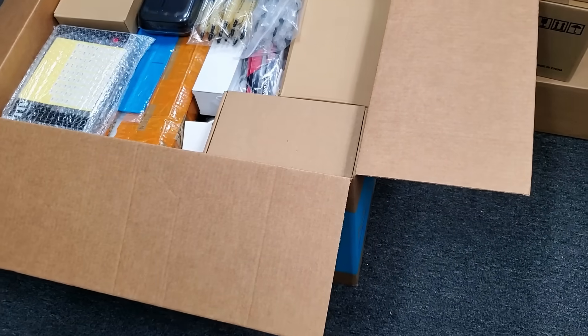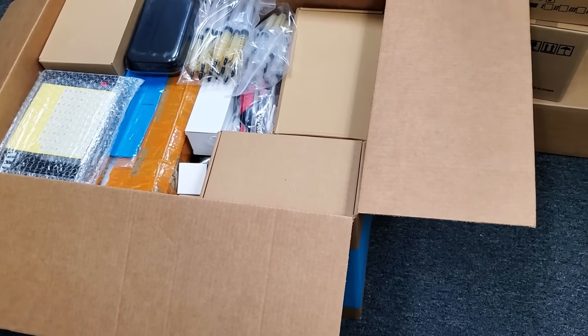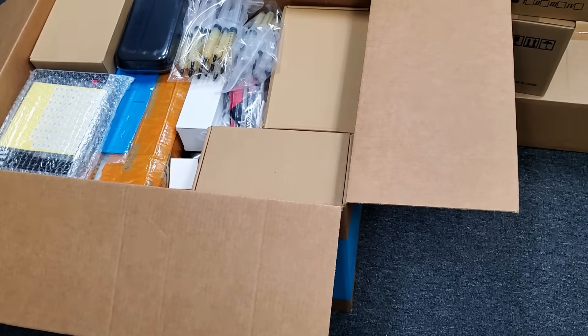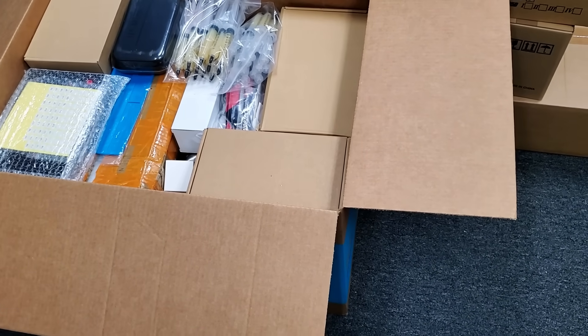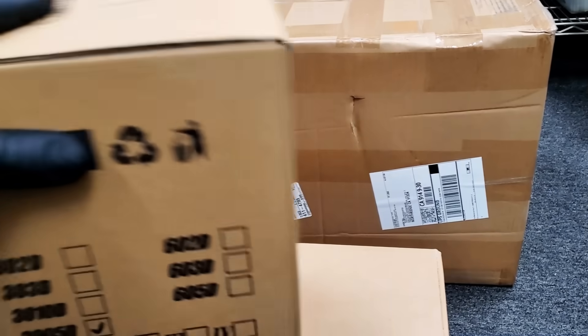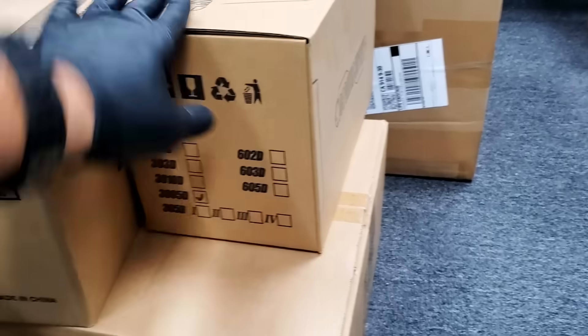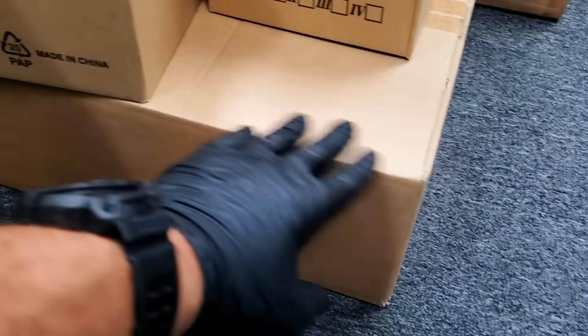The order is going to take probably three boxes. We charged the customer $39 for shipping, and it's going to cost a lot more than $39, but it's a big order so we take that cost. This is a power supply, and this is the Aten hot air station. This is the articulating arm for the microscope.